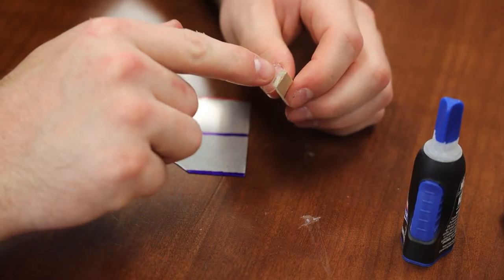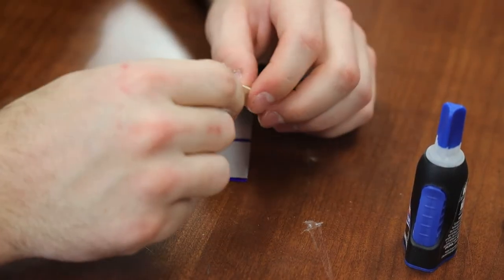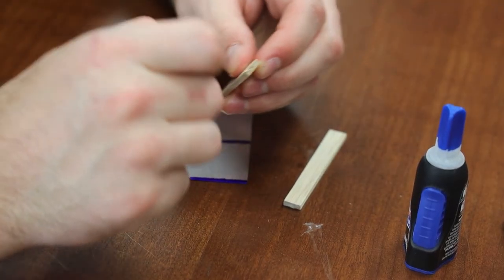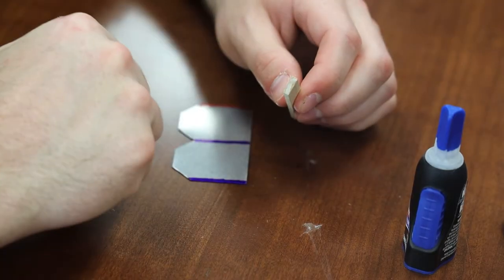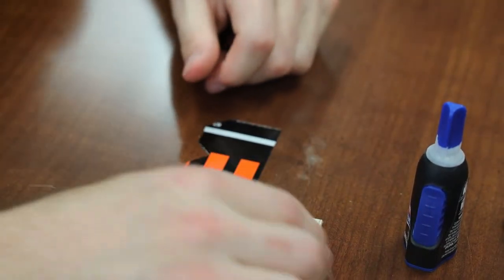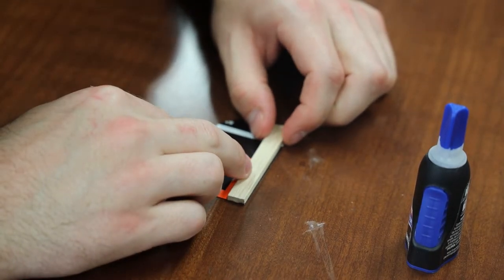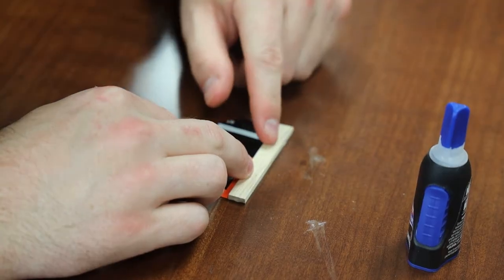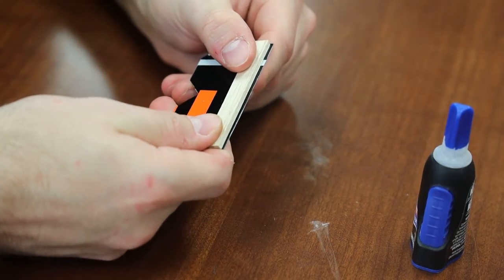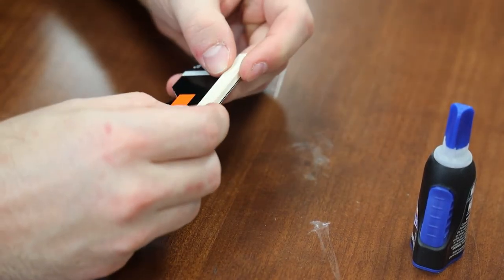Now that I've cut the balsa wood, you can see it's a nice even cut. If you try to rush this part or use scissors or just chop it, it will break off uneven or have a rough edge or chip chunks out of it — it won't have that clean, flush edge. Now we're going to flip our metals rack over and on the back, set the balsa wood at the top. You want it to be nice and flush with the top and the sides — it must not dip down or stick over the top.